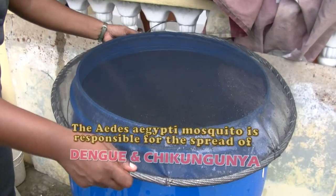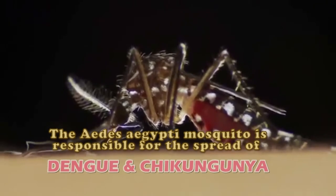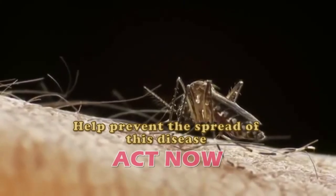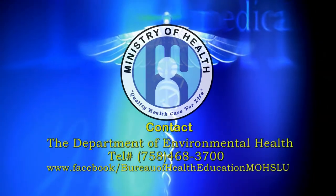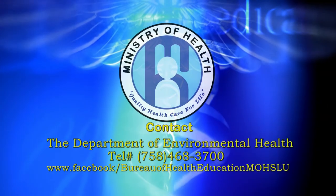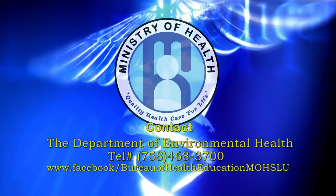The Aedes aegypti mosquito is responsible for dengue and chikungunya. Help prevent the spread of these diseases — act now. For further information, contact the Environmental Health Department at telephone number 468-3700.